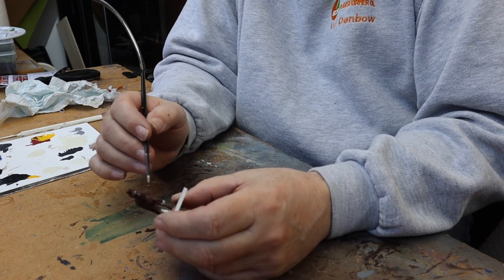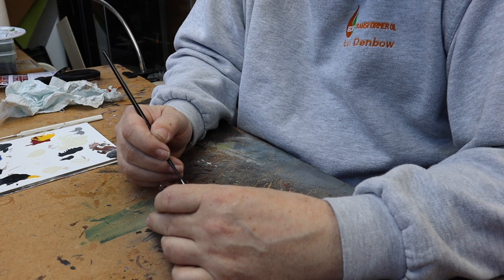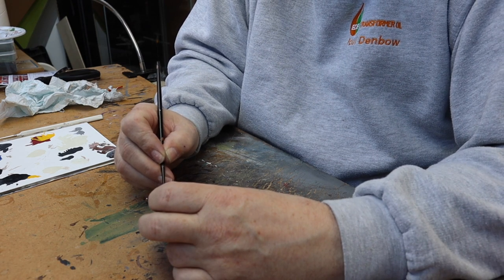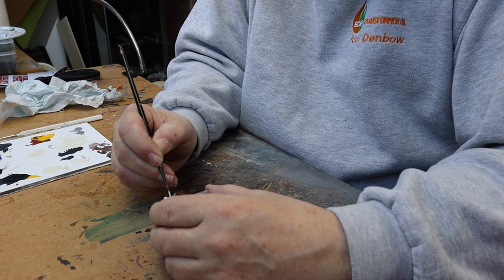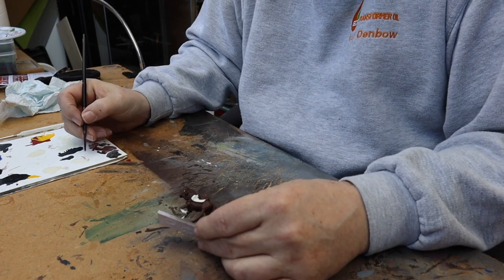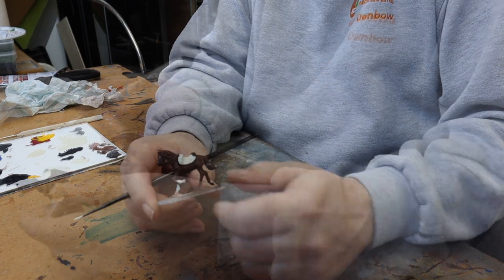For his saddle - it's some kind of sheepskin I think - I'm going to use ivory and just get this painted in. Around the outside of this sheepskin there is detail which I'm going to do in yellow. I've watered the ivory down, so I just go around and pick up this sheepskin. I'm using a slightly bigger brush to get coverage and then I'll swap to a smaller brush for the detail.